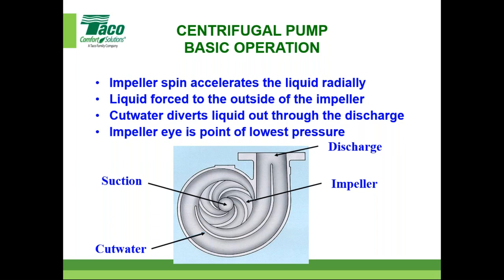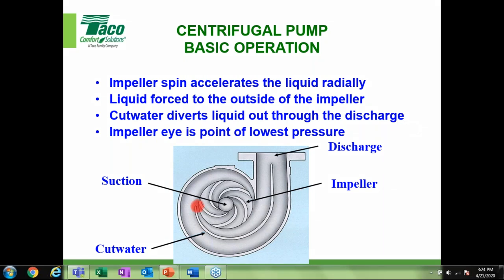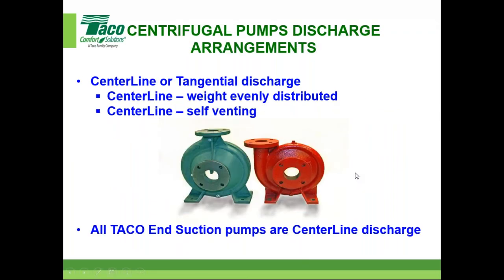This ties into the term 'best efficiency point.' Once you start trimming the impeller, you're gaining some dimension at the cut water, so you do get some internal recirculation. The impeller eye — the opening where water comes in — is the point of lowest pressure. The impeller throws water radially; the vanes do not scoop water, they throw it. That's something fundamentally important to understand.